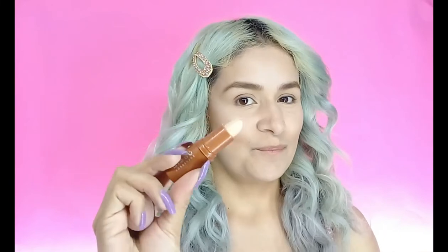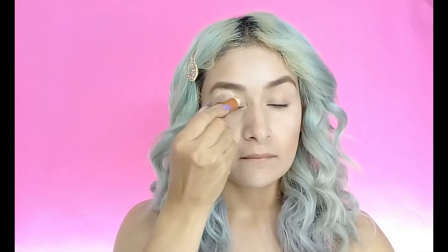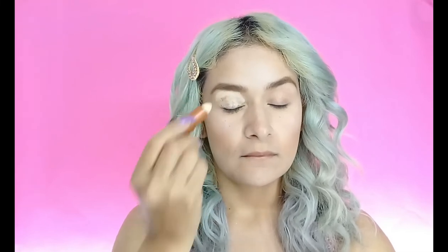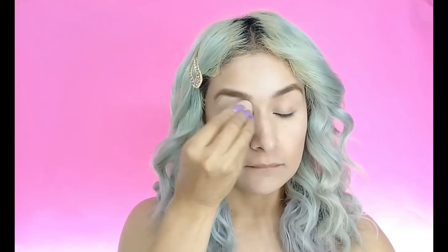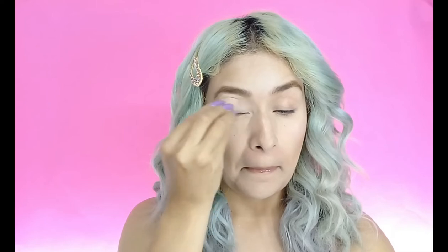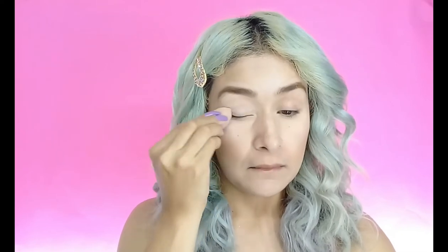Muy bien, comenzaré a aplicarme este corrector de la marca Bisú. Únicamente lo voy a poner en el párpado móvil y después lo vamos a difuminar con una esponja pequeña. Así es como lo está recreando Lalis. Entonces vamos poniendo poco a poco este corrector.